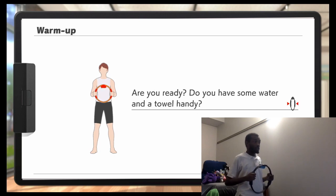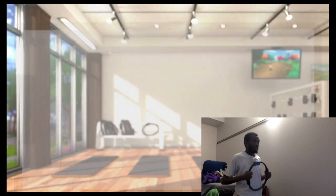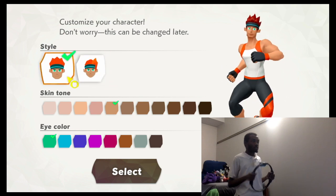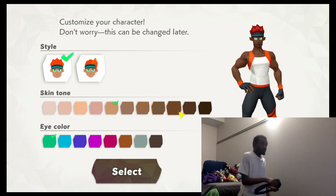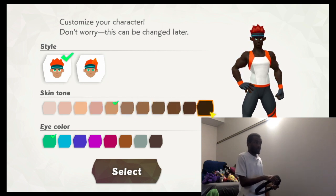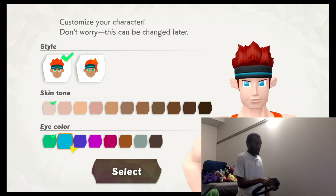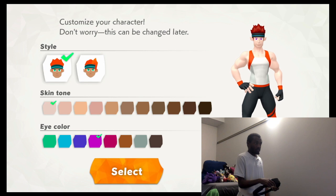That was great. Now let's explore the world of adventure. Are you ready? Do you have some water and a towel handy? No, but I should. Let's choose a style for the protagonist and then get started. Wait, so you can choose between male and female. I kind of like purple as a color. Yeah, sure, that works.